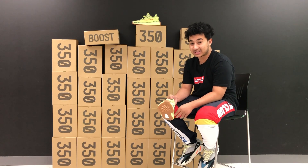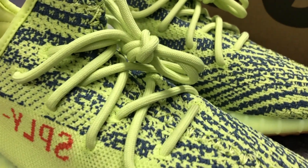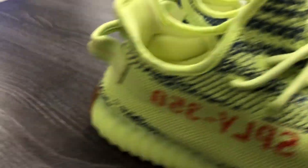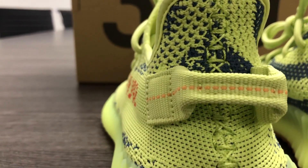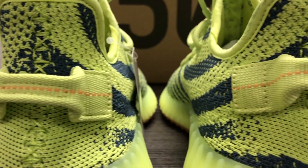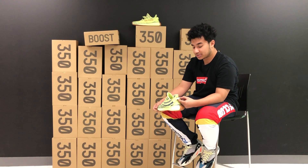The laces are pretty much the same exact lace they use on every single 350 V2 — the rope style laces. The color of the laces this time is going to be the same as the midsole and the top of the shoe, which is semi-frozen yellow. Moving towards the back of the shoe, you have the pull tab, which is also a semi-frozen yellow color.